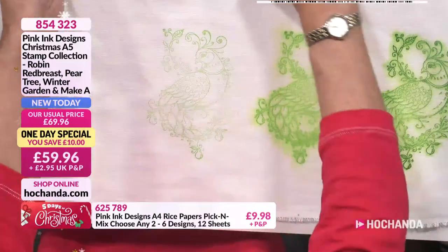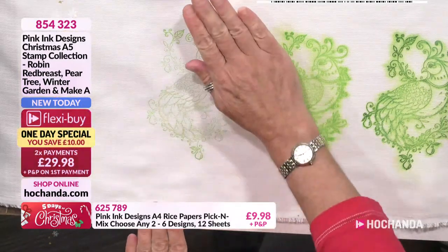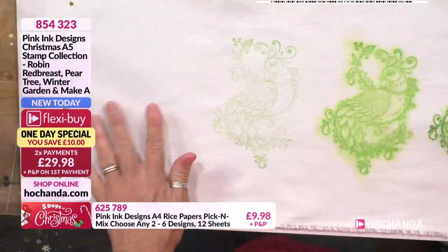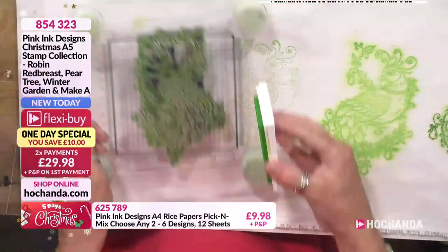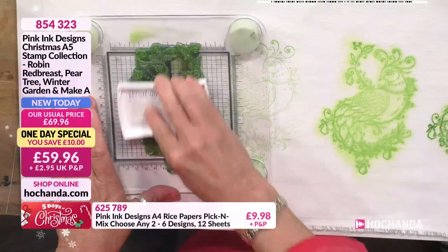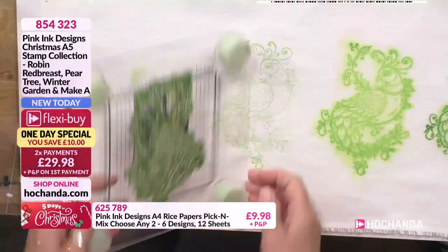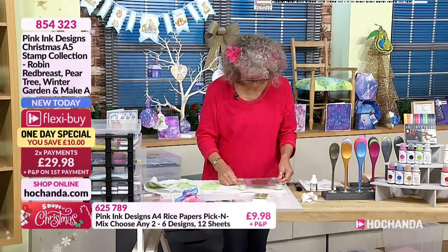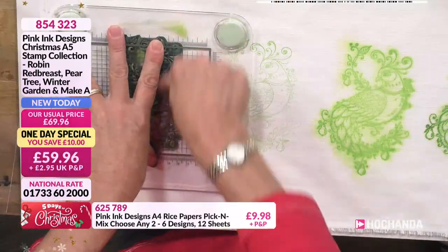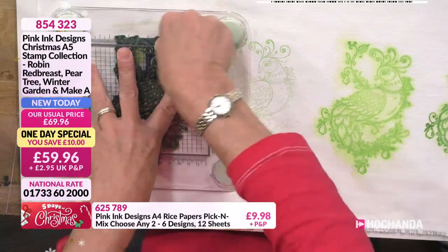When using big stamps, you really have to pay extra care to the center of the image to get a good impression — the outsides are a little easier but the inside is less so. Now, it doesn't look like much at the minute. If you wanted to keep it like that, you could get a heat gun or hot iron and fix it — it would stay as delicate line work. I'm going to do the same again on this one so you can compare: one we'll spritz and one we won't. Once you heat-set it, it automatically becomes waterproof and you can launder it.